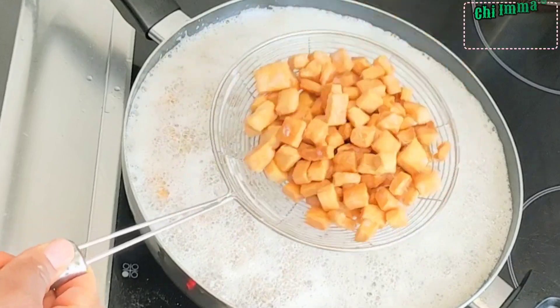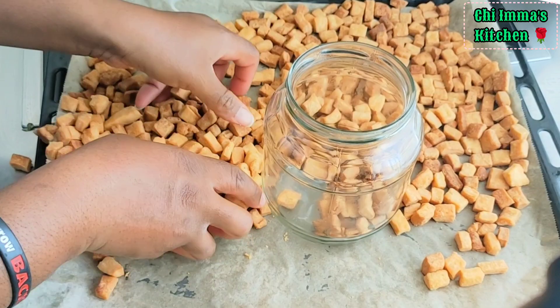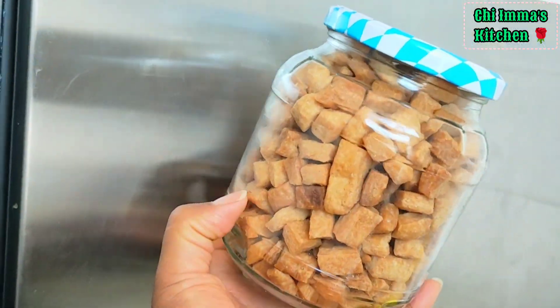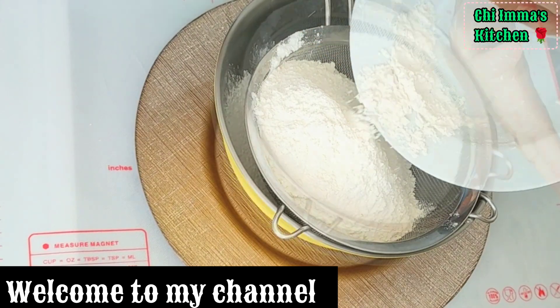Have you been finding it difficult to make chinchin in your home? Or do you think that it's too difficult for you to make chinchin at home? Let me show you the easiest way to do chinchin at home.